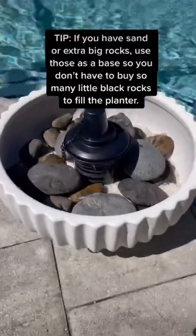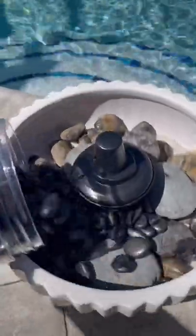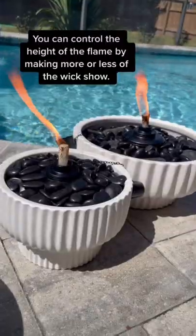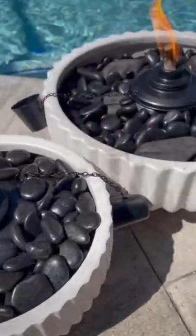This is the torch fuel that I use, but you can use any kind. I used some sand and some bigger rocks for the base so that I didn't have to use as many black rocks. The wicks on these were a little bit high — I should have pushed them down so that the flames didn't get so big, but you can adjust that when they're not burning. I love my new set — like and follow for more stuff like this.